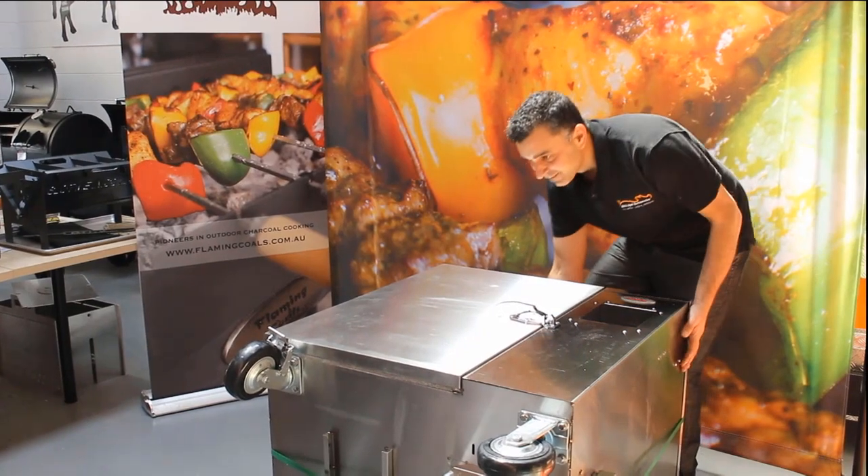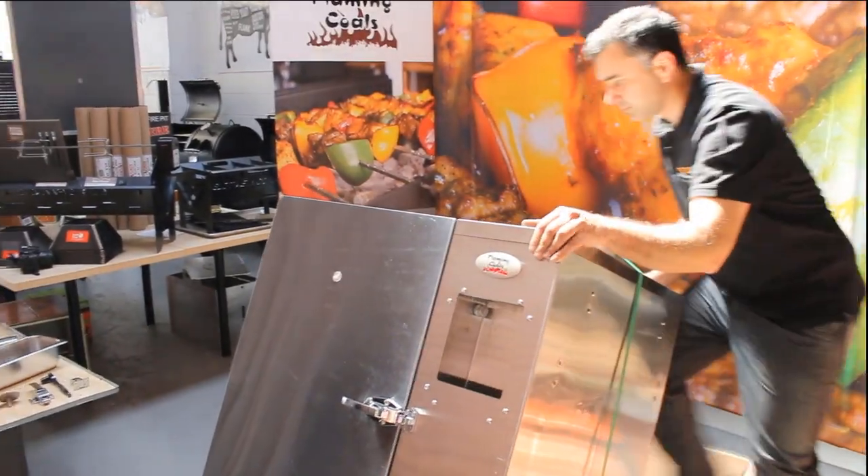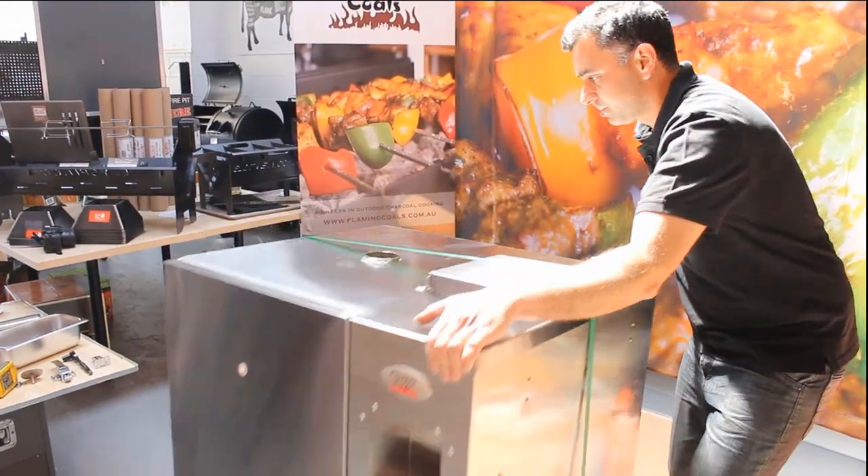Now, prepare to lift the unit onto its wheels so it is in the correct standing position. Remember to lock the wheels in place so it doesn't roll when lifting.